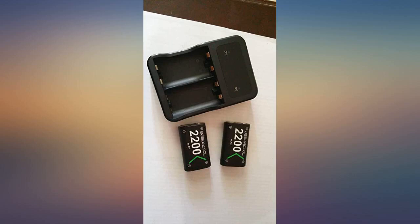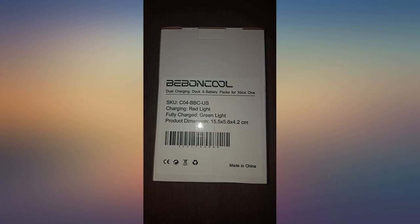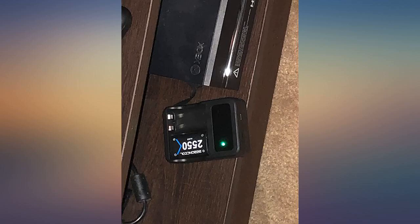Only problem is now I have to force my son off of Fortnite. Used for Xbox One controllers and never have any problems charging batteries for my remotes. I've had it for months and no problems so far.